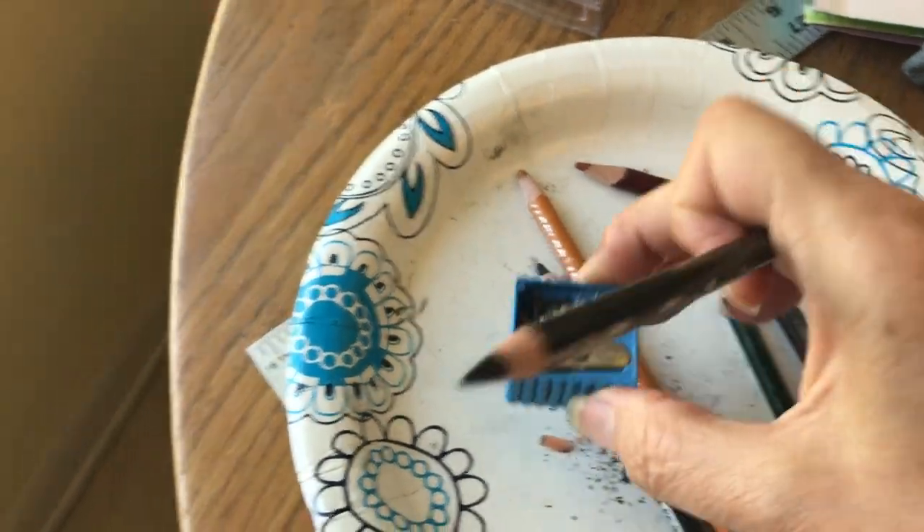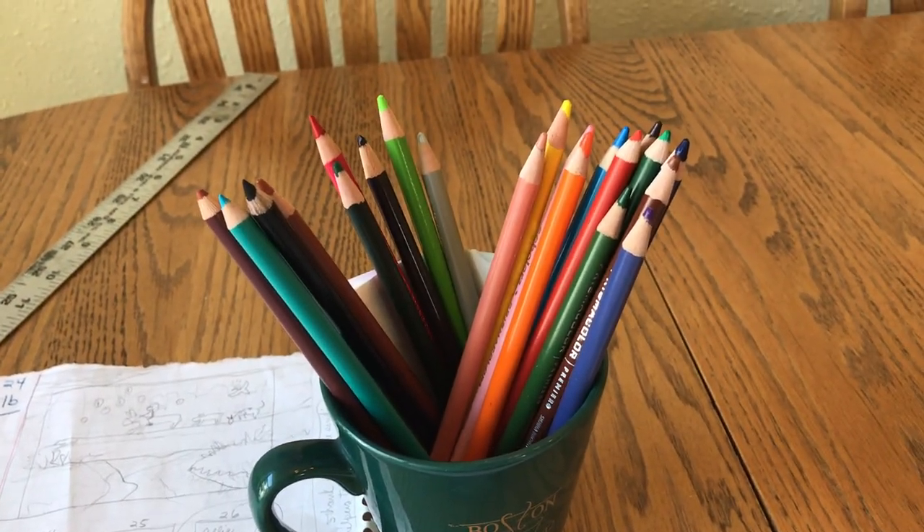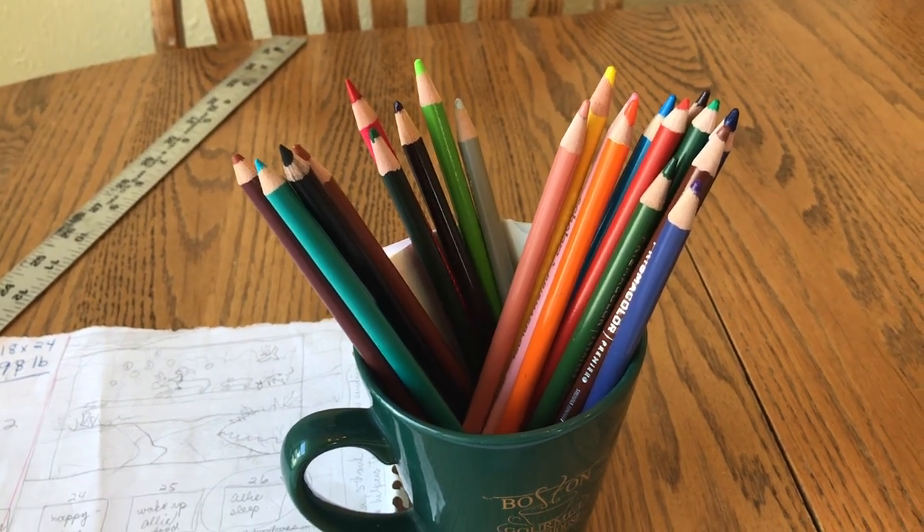You definitely have to have a pencil sharpener and all my colors. Here are my extra colors — I probably won't end up using maybe half of them, but it's nice to have different colors available.